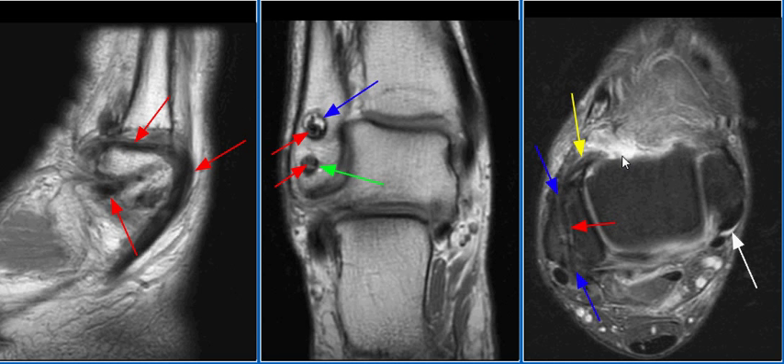anterolateral talus, reconstructing the anterior talofibular ligament, as seen on this image with the yellow arrow. The tendon then courses posteriorly through a tunnel in the lateral malleolus, approximately one centimeter above the tip of the lateral malleolus, as seen on this image with the red arrow.